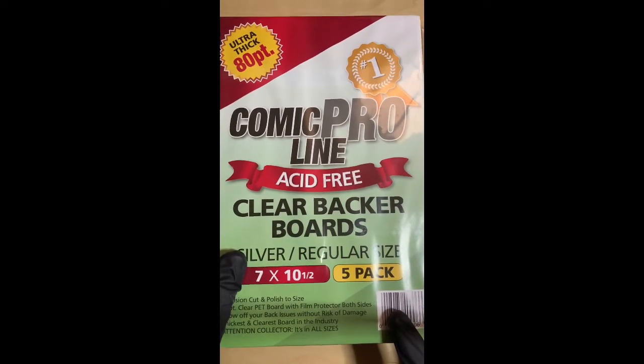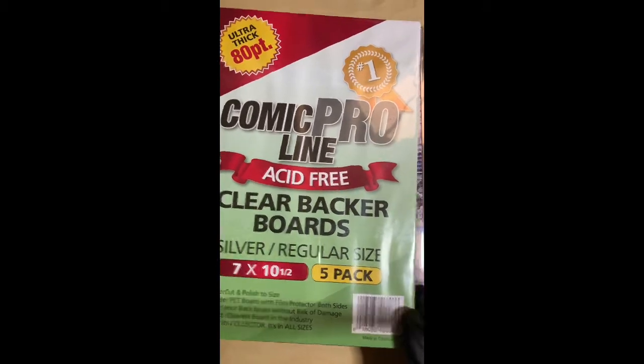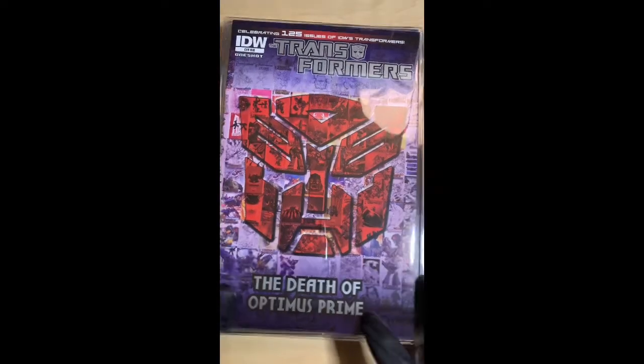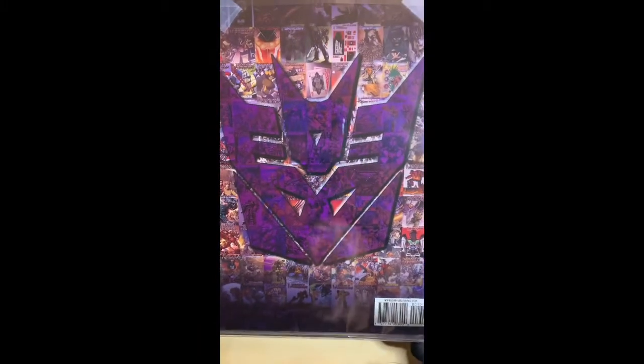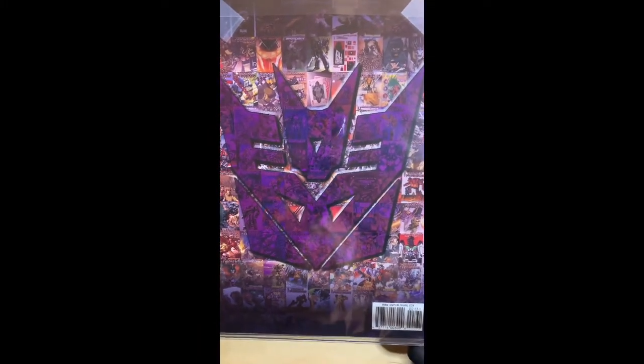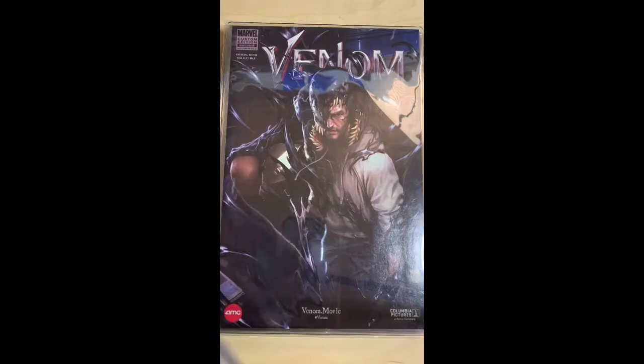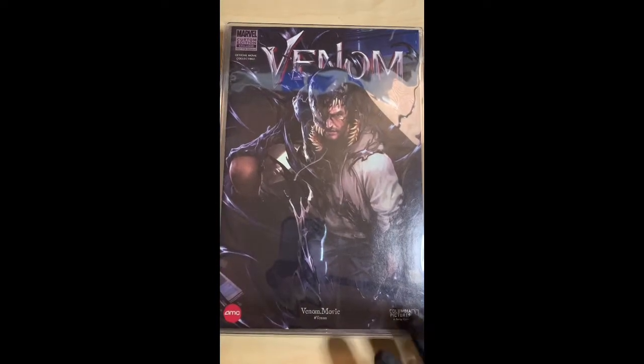The first book is Transformers — this is a one-shot, the Death of Optimus Prime. This is the front, and check out the back: it has the Decepticon symbol and all of the covers they had done over the years. Pretty dope, I like it.